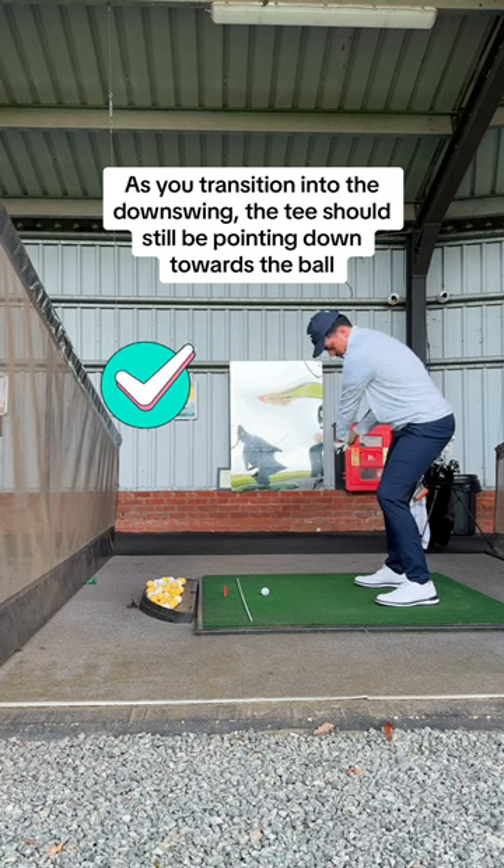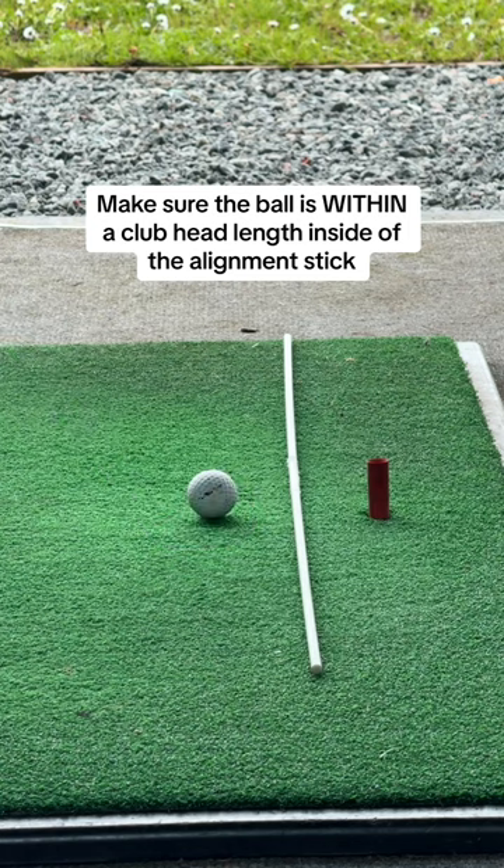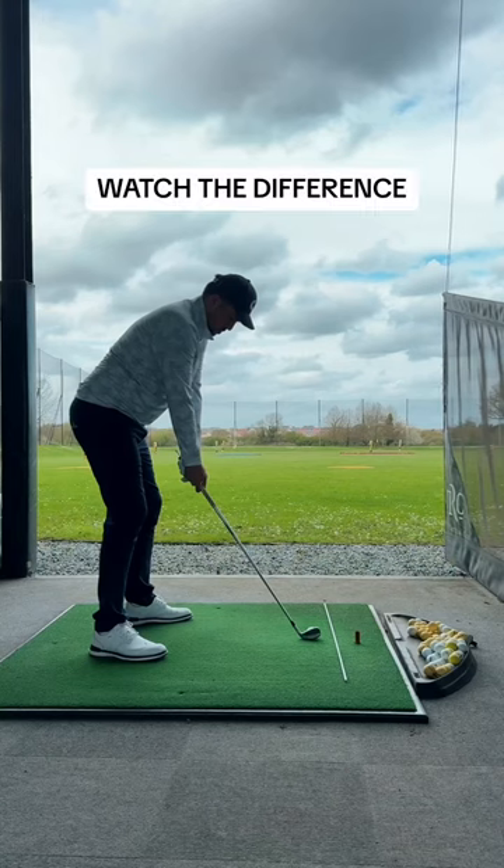And then, as you transition into the downswing, make sure that the tee is still pointing down towards the ball. This will help you keep the angle and hit down on the ball like the pros.